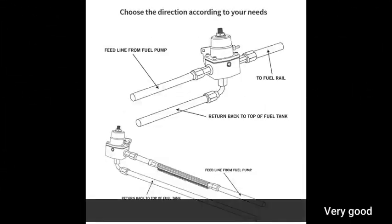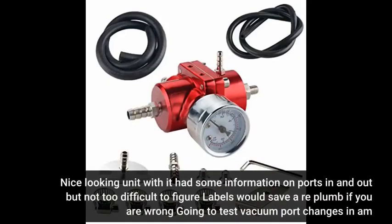Very good. Nice looking unit — wish it had some information on ports in and out, but not too difficult to figure out. Labels would save a replumb if you are wrong. Going to test vacuum port changes.